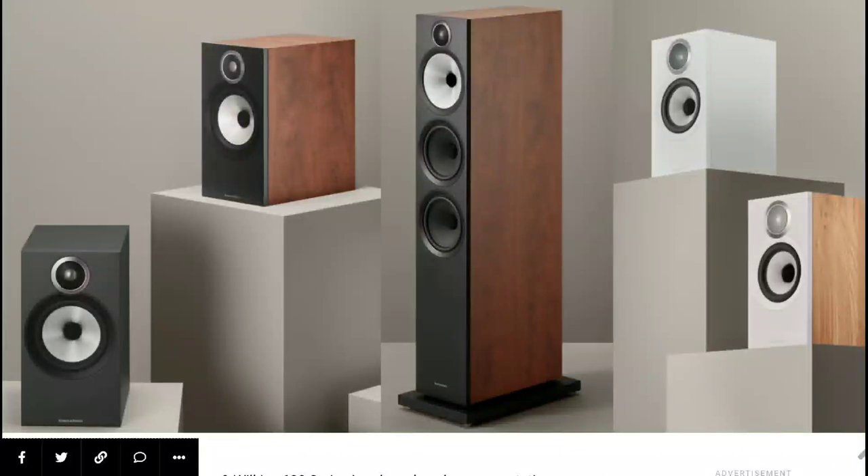Bowers & Wilkins has announced their new 600 S3 series speakers. They have a lot in this lineup that they can offer you — you can even buy it and set up a Dolby Atmos home theater if you want to do so.